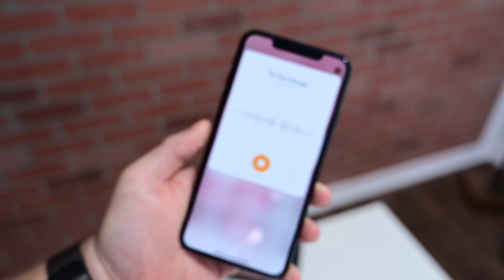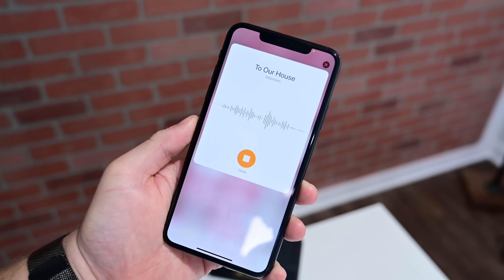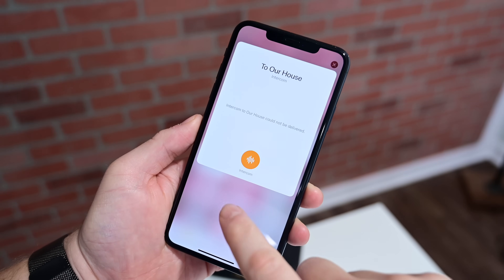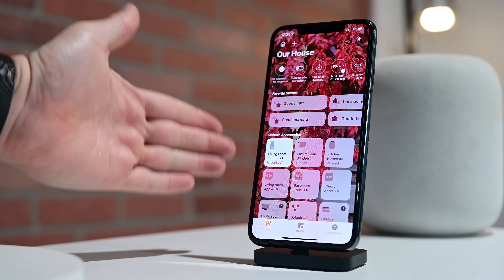If we tap on that icon from in the Home app, we have a new animation — the screen pops out to our whole house. We're going to use the Intercom to send a message, and when you're done, just go ahead and tap on that square button to stop, and assuming you're connected to Wi-Fi correctly, it'll go ahead and send that message to your whole house.